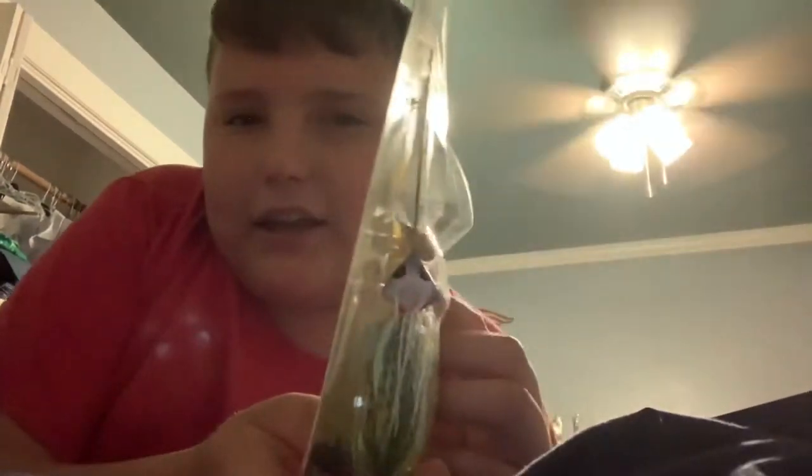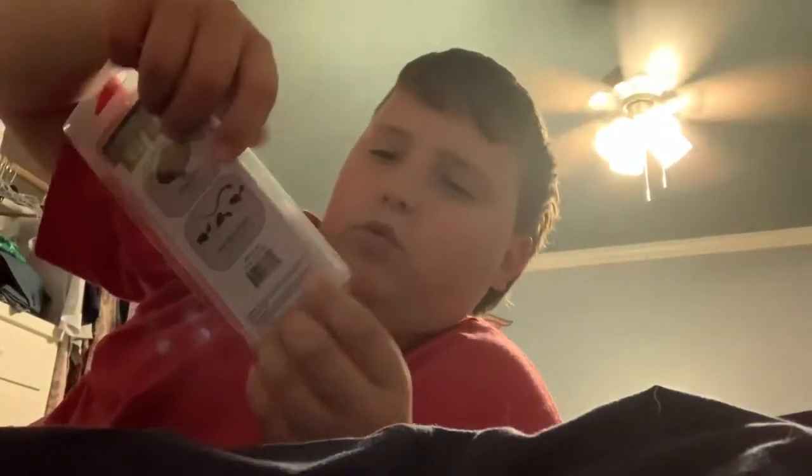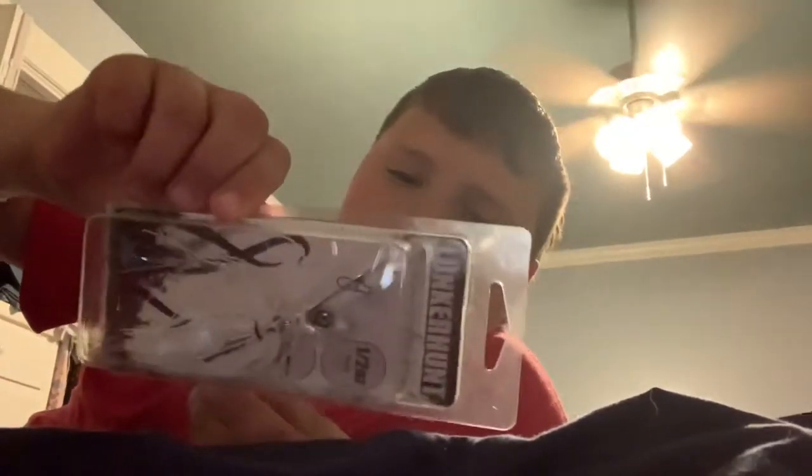That doesn't look too bad. Next we got a big bug bait. That's weird, look at the head on it. And we got a weird chatter bait.